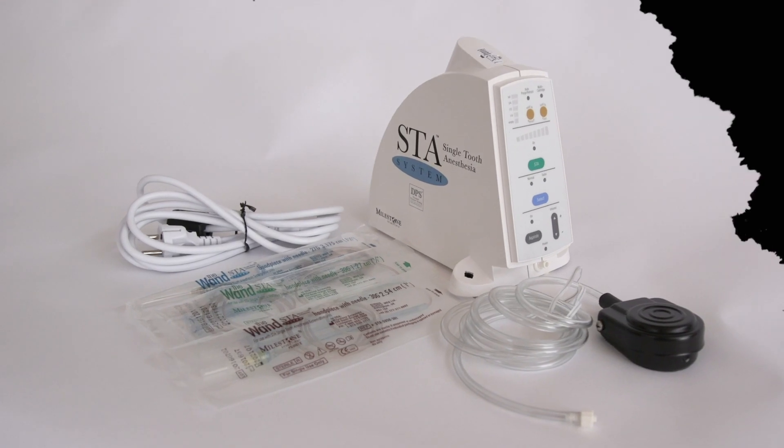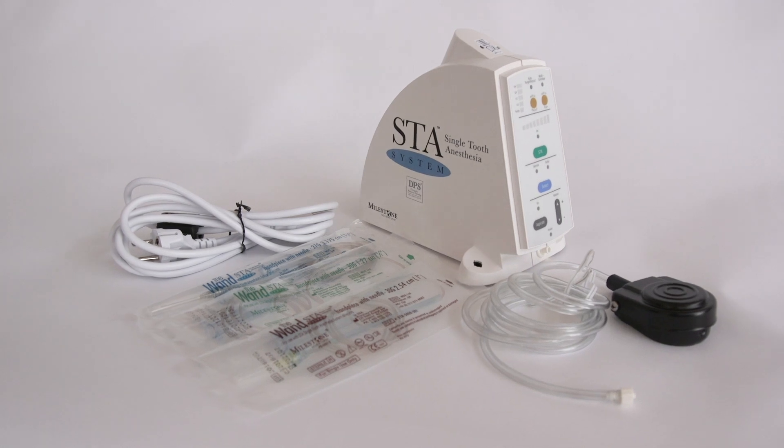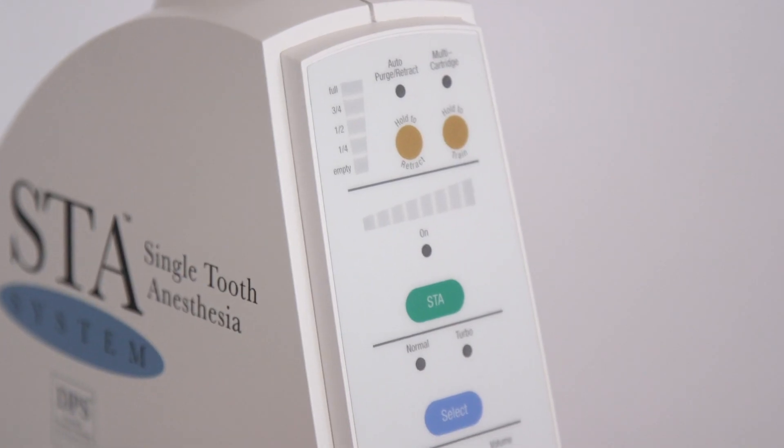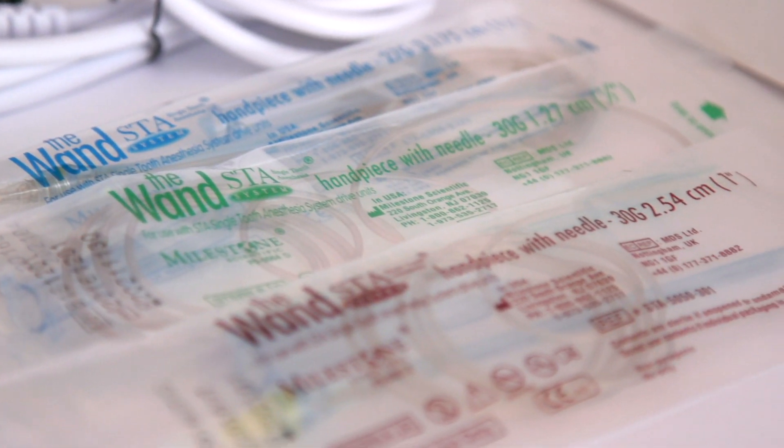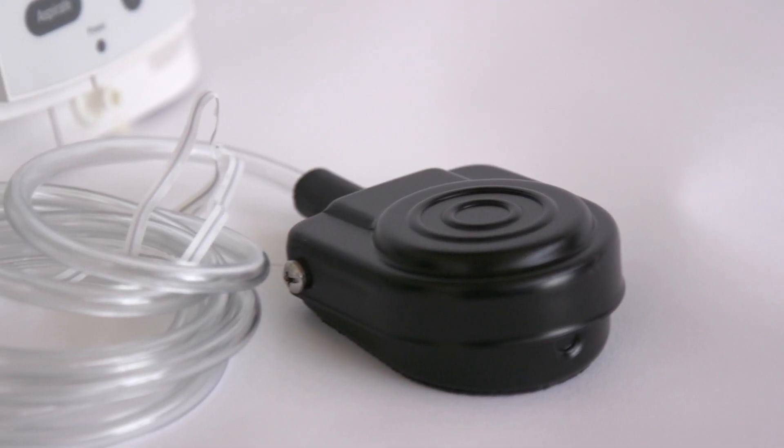Let's do the unboxing. The wand can be very helpful for the dentist because it can be used in everyday practice to provide every kind of anesthesia,